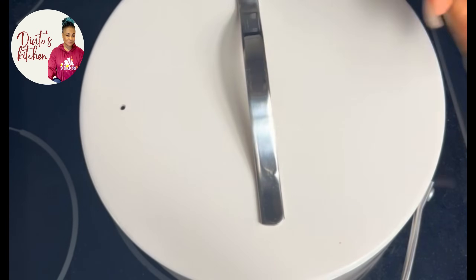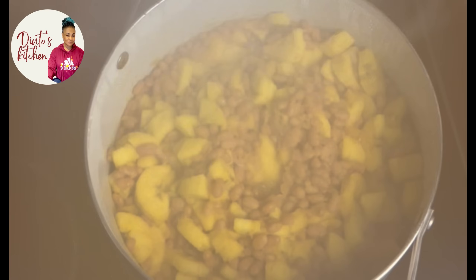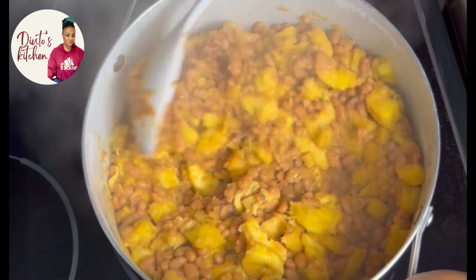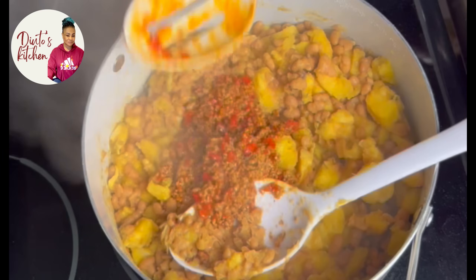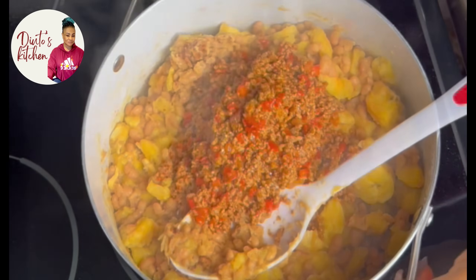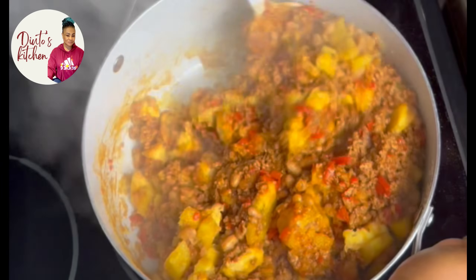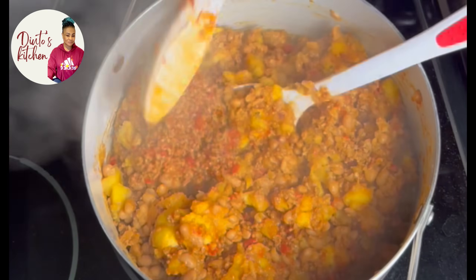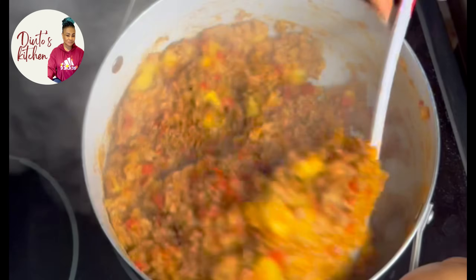Look at it — it's looking good, there is no water in it. It's very important to know that. Now it's time for me to add my sauce into the beans and plantain. Did you see that? It's an easy meal, very fast to make.